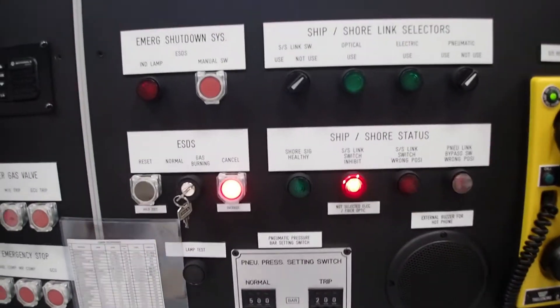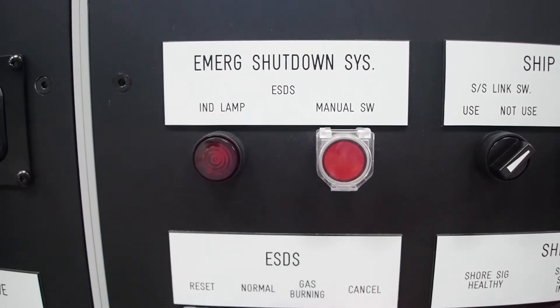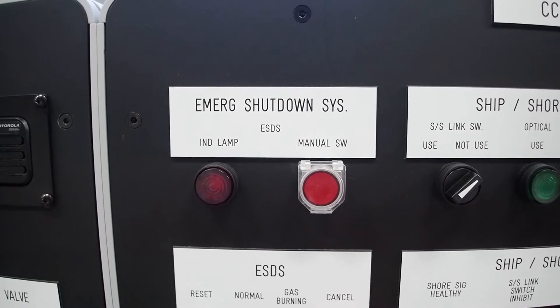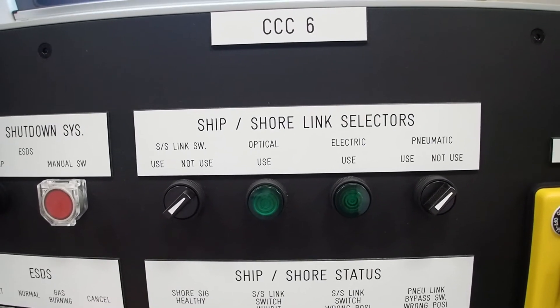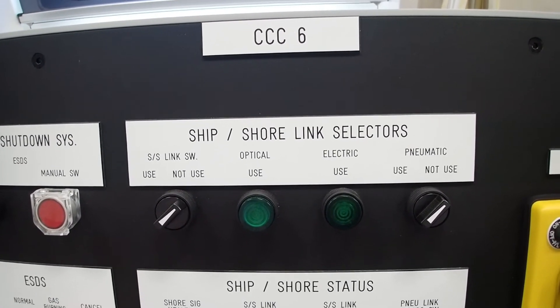So now we're inside the cargo control room. This is the area where we activate the ship to shore ESD. This is done from the buttons which are located on the back here. Here we have the main button which is for the emergency shutdown system. This red button is the one that in case of an emergency you will need to press in order to stop the cargo operations.